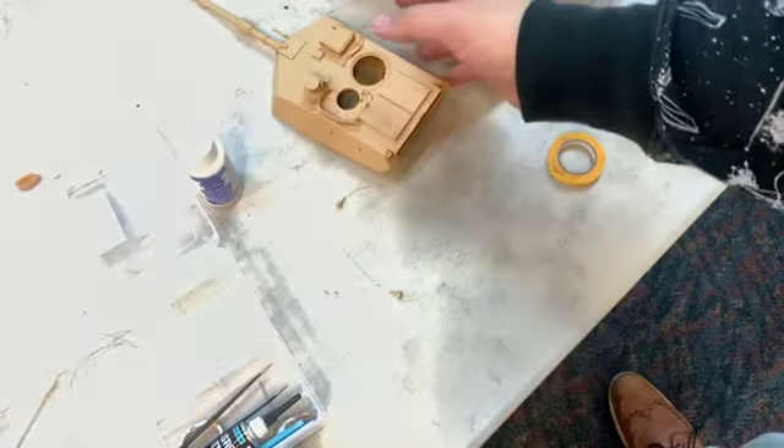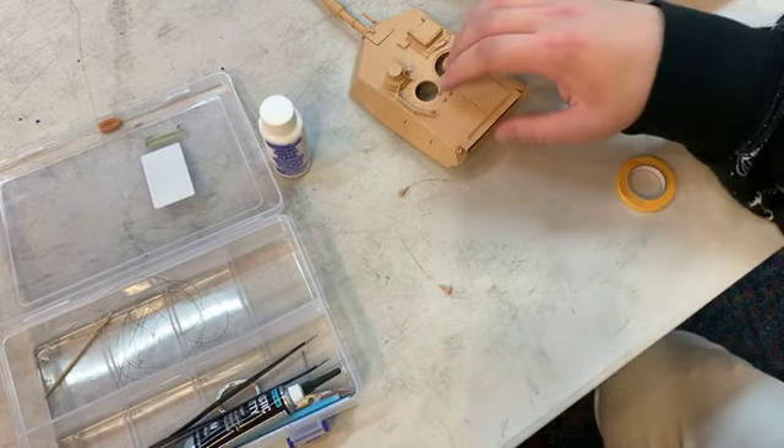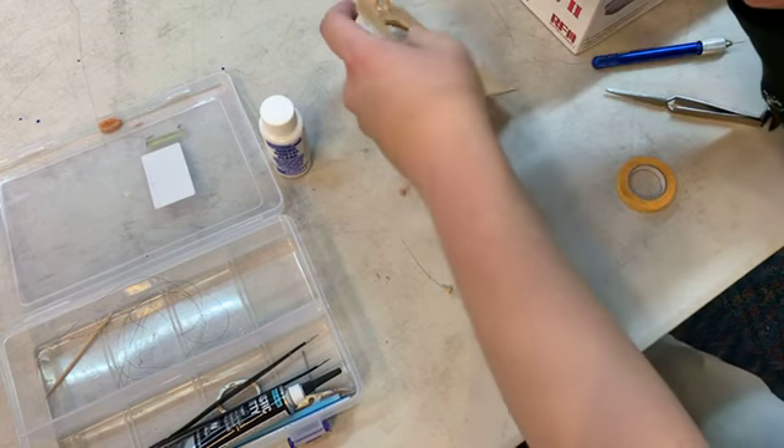The hardest part about working with metal is you don't want to damage it. Like I said, the fit on this kit is tight — but it's a little too tight for me.